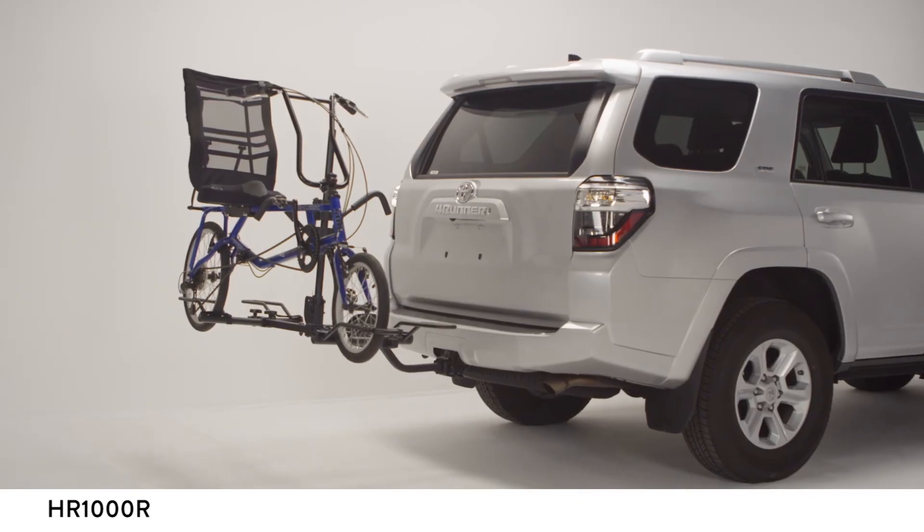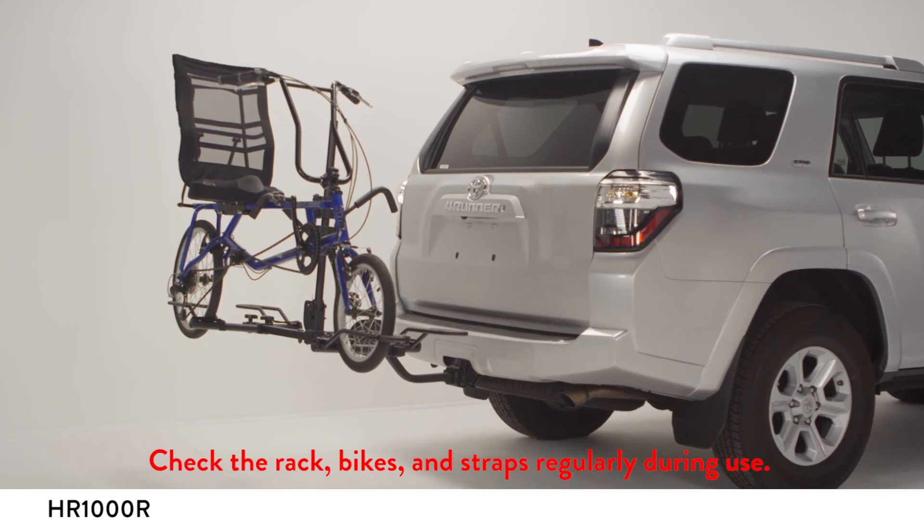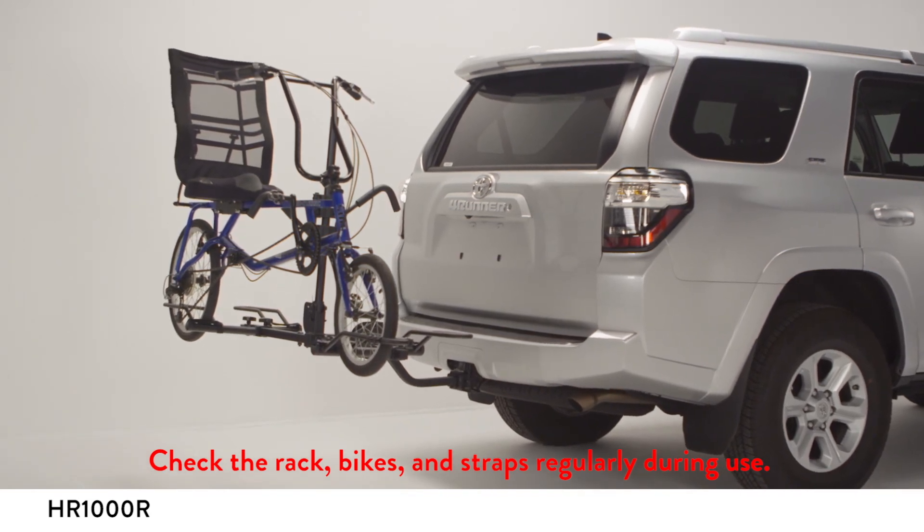When carrying two bikes, the handlebars must be staggered. Try to place the heaviest bike closest to the vehicle. Repeat the steps for the second bike and tighten securely.